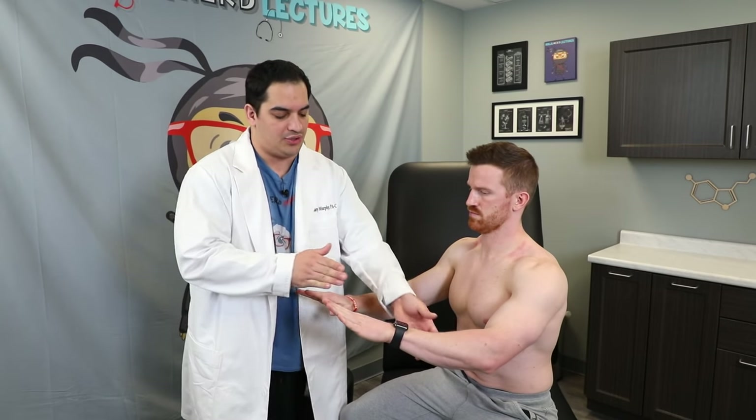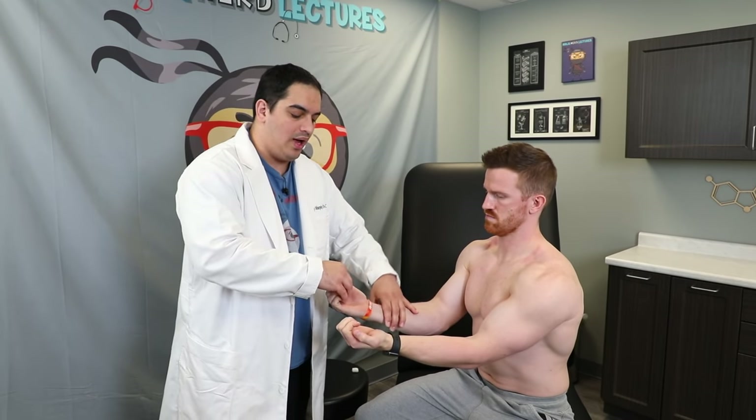We've tested wrist extension and wrist flexion. Now we test finger extension and finger flexion. For extension, I have him spread his fingers and resist me pushing down — normal strength bilaterally. For flexion, I have him curl his fingers and resist me pulling away — normal strength. The entire extensor side is the radial nerve: extensor digitorum, extensor indicis, extensor digiti minimi — C7 and C8. Finger flexors are supplied by both the median nerve (flexor digitorum superficialis and half of flexor digitorum profundus) and the ulnar nerve (other half of flexor digitorum profundus).